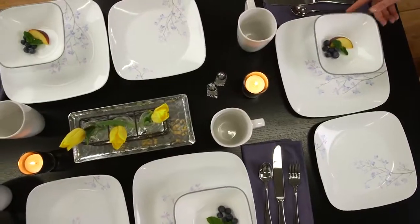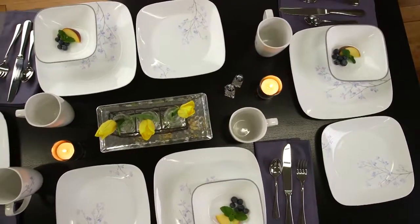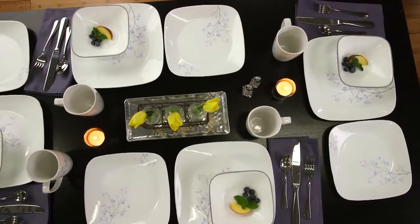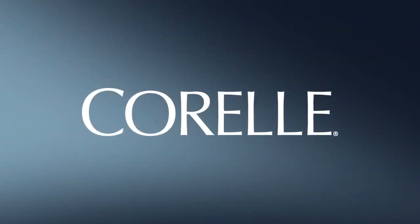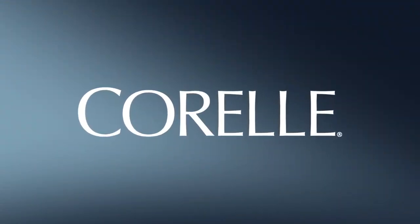Each 16-piece set includes four of all the pieces you'll need: dinner and lunch plates, bowls, and porcelain mugs. And these beautiful Corelle plates and bowls are made right here in the USA.